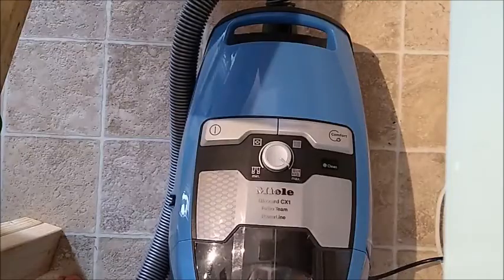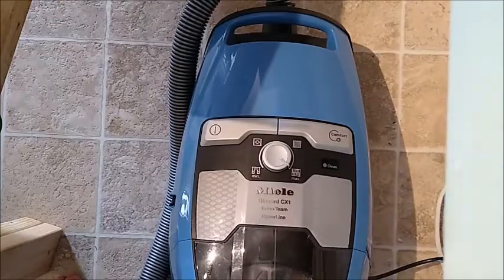Here we have Mila's Blizzard — it's a bagless vacuum cleaner.